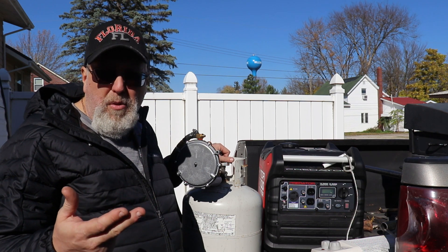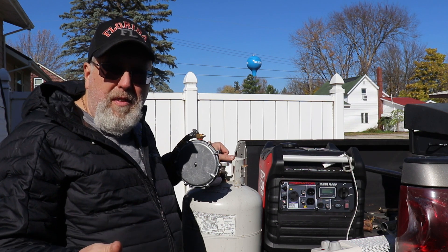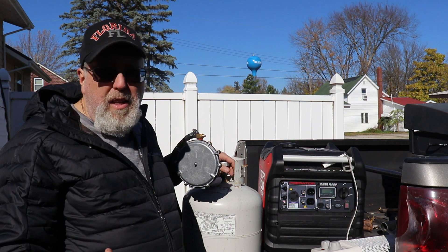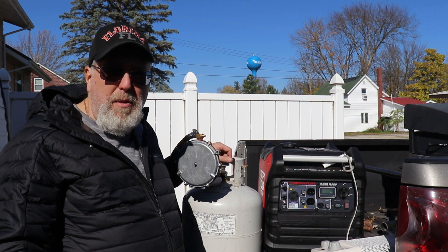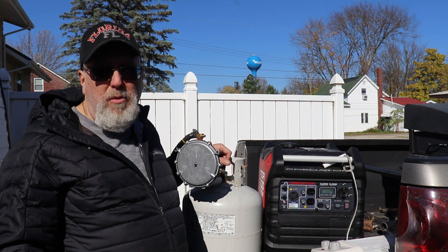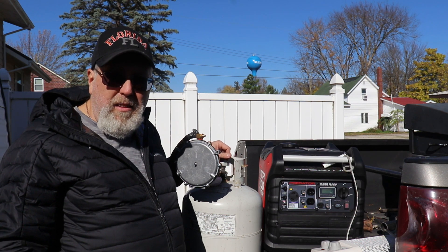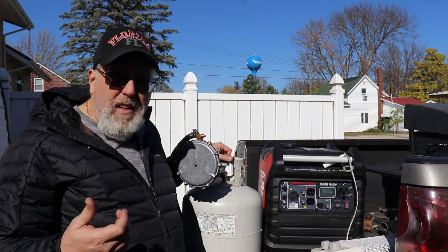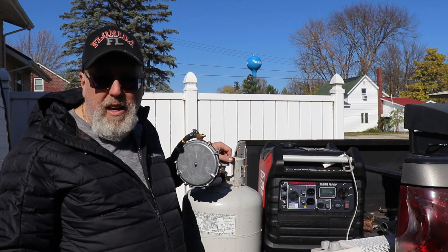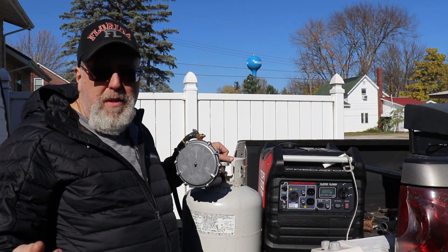Two important things to note: propane will not produce the same amount of wattage as gasoline because of the difference in BTU between gas and propane — you're only talking about 100 to 200 watts difference at max wide open, and to me I can deal with that. The other thing you'll notice is the smell — you don't smell the gas and you don't get the nauseous fumes. Also, running propane should help with the life of the spark plugs.